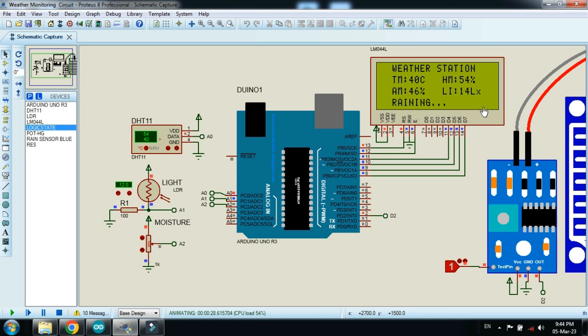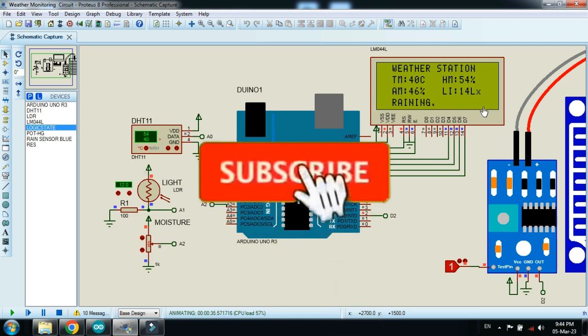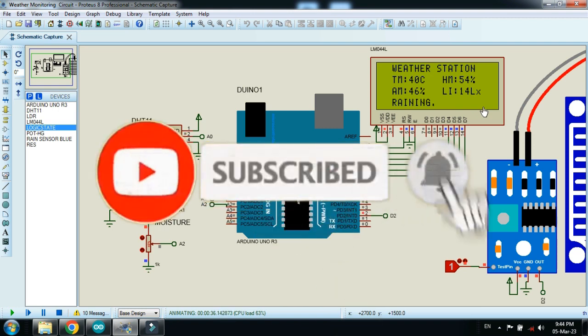In this way you can monitor the weather of any desired location. The circuit diagram, libraries, and code can be downloaded from the link provided in the description. If you like the project, please subscribe to my channel, like and share the video. Thanks for watching.